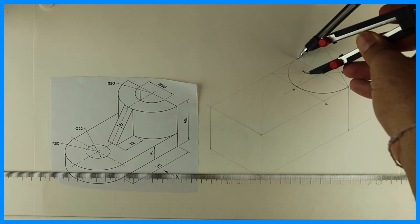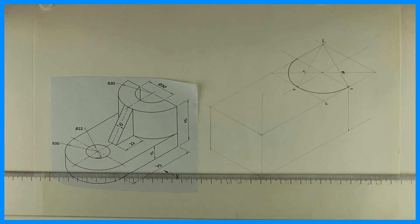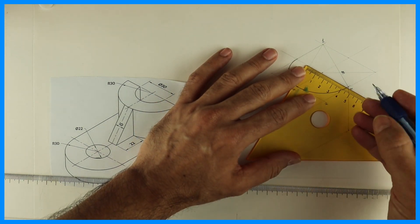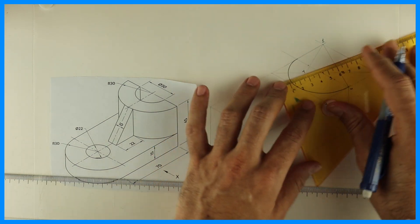You can take one to M and draw the arc, then take four to M and draw the arc, so that radius 30 is done. After that we can draw diameter 30. From center, how much will you take? 15 — so mark 15, 15, 15, 15.